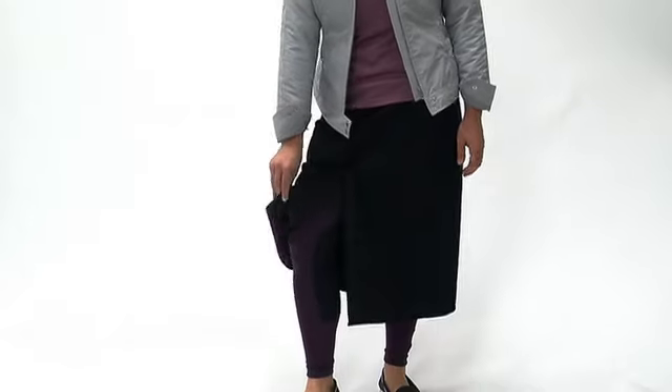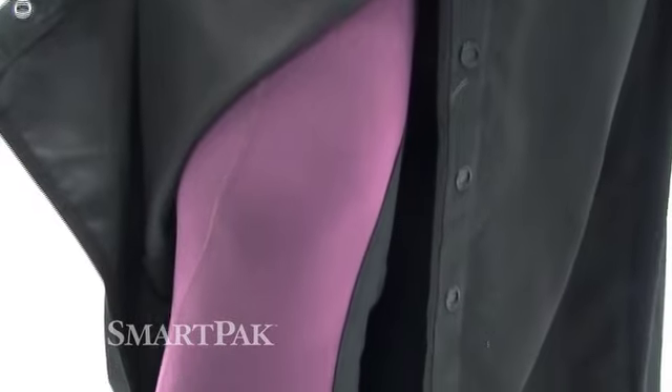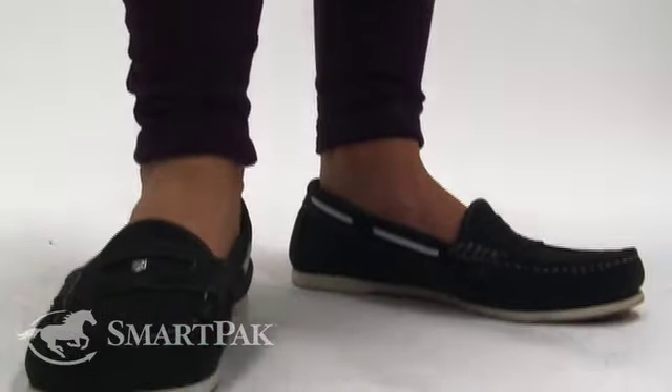She also has on a Carrot Stride Skirt in black, which has these snaps here so she can ride it. Layered underneath is the Carrot Performance Tight in plum, and it's all paired with the Dewberry Menorca deck shoe in navy.